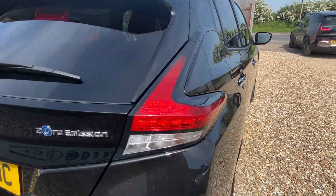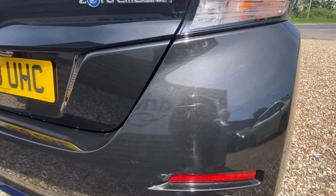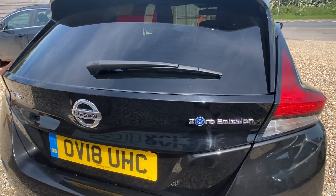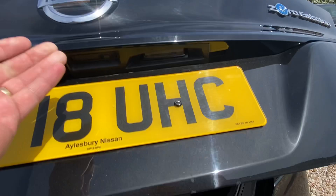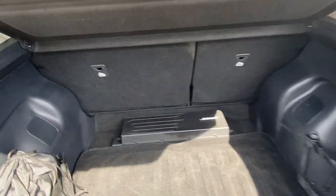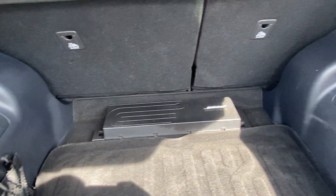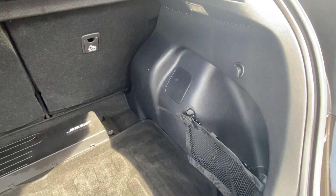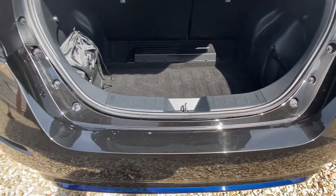At the back there are some slight little marks, probably from cleaning, but on the whole really smart. Coming into the boot area — really tidy boot space. There's a three-pin charger in there already. If you need a Type 2 to Type 2 cable for public charging, just let us know in advance and we can sort one out for you for around £100.